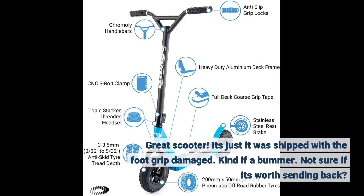Great scooter, but it was shipped with the foot grip damaged. Kind of a bummer — not sure if it's worth sending back.